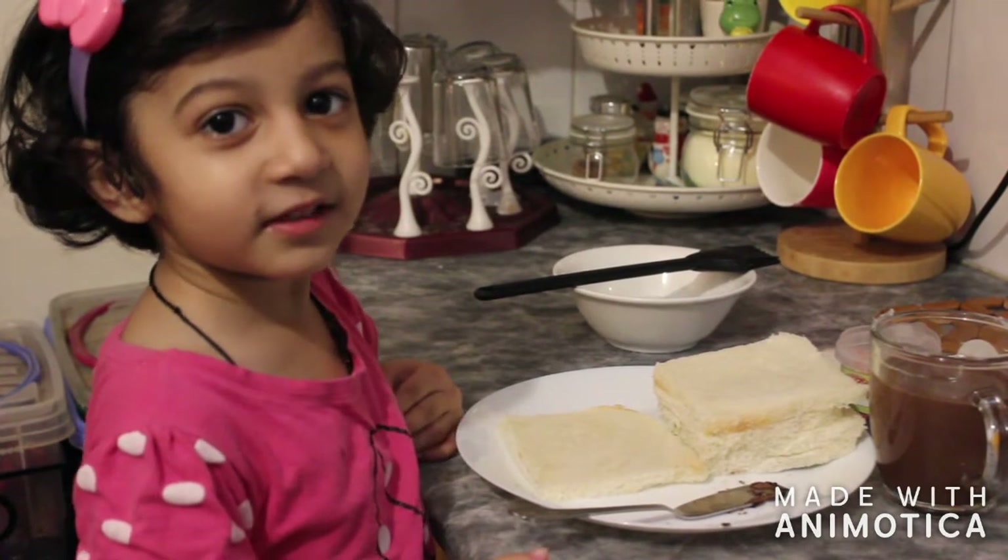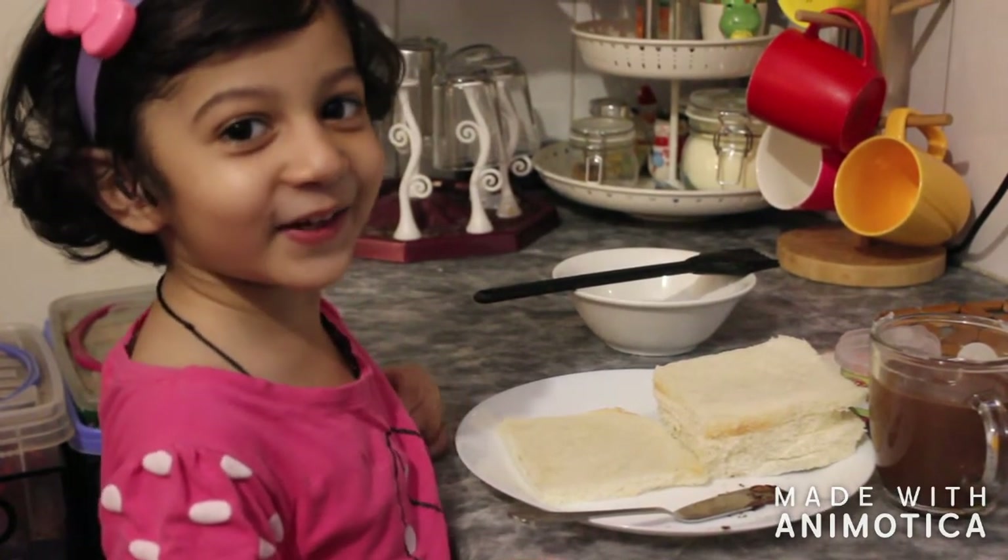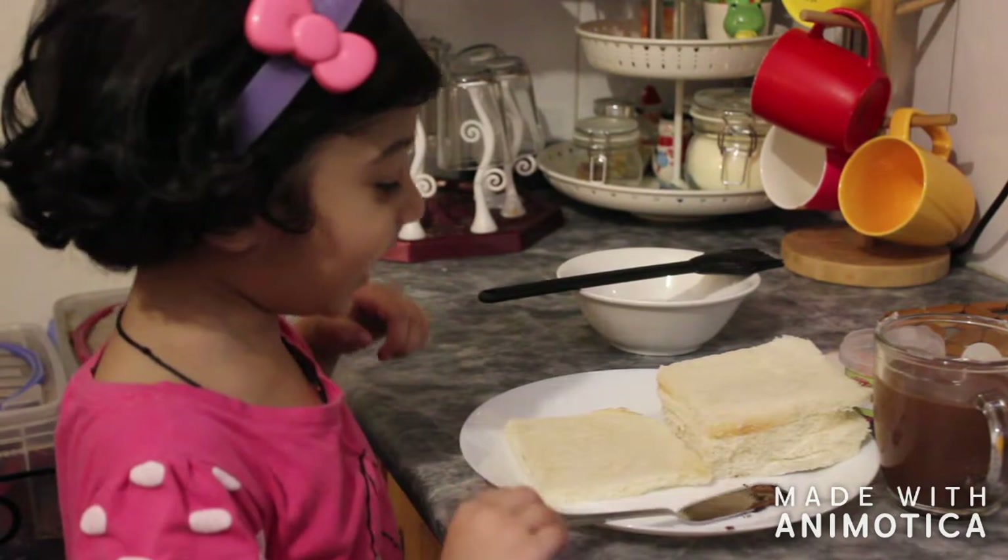Hi friends, welcome back to my channel. I'm going to make a chocolate cake.